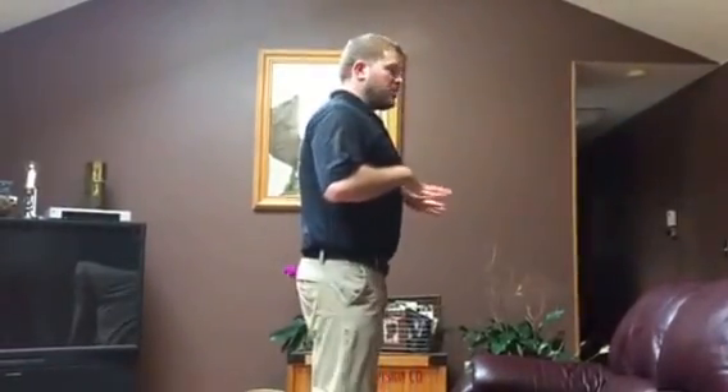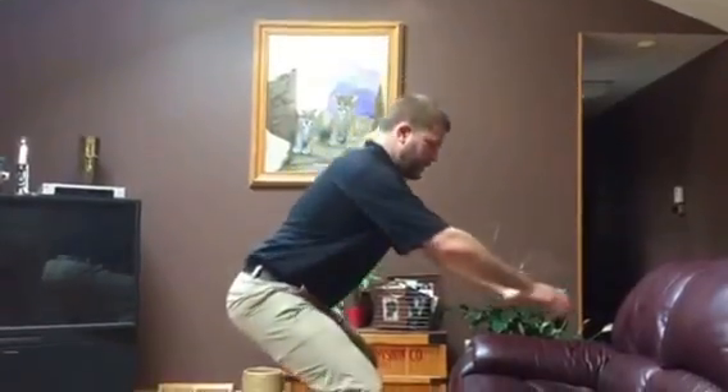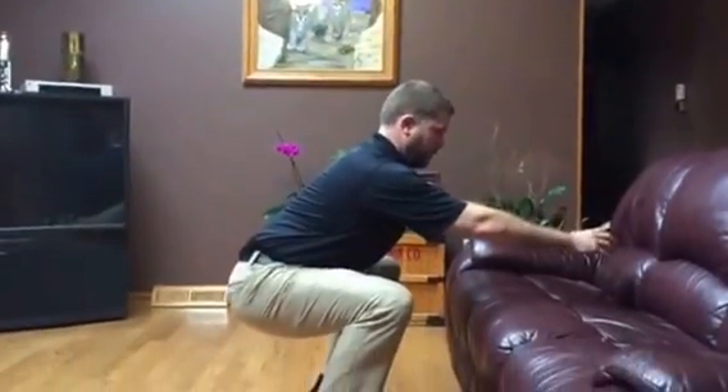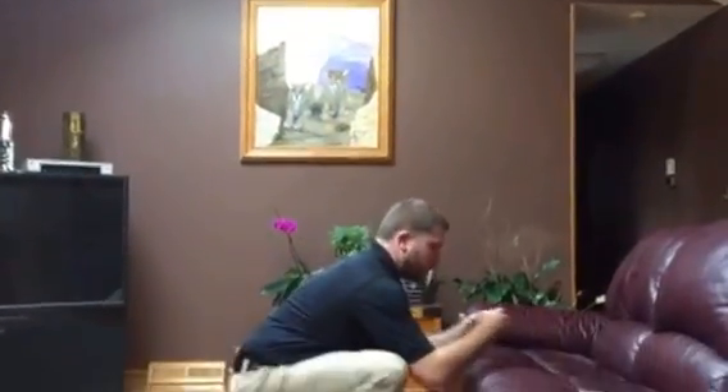Nick Sanders here with Fit Tip Tuesday. This week we want to talk about getting into a relaxed squat position. We talk a lot about neutral spine position — pulling the ribcage down, connecting the pelvis, maintaining that as the hips hinge and sit back to keep the spine straight. That's great for a loaded squatting variety. We also need to be able to just go into the bottom of a squat and hang out in a resting squat position.